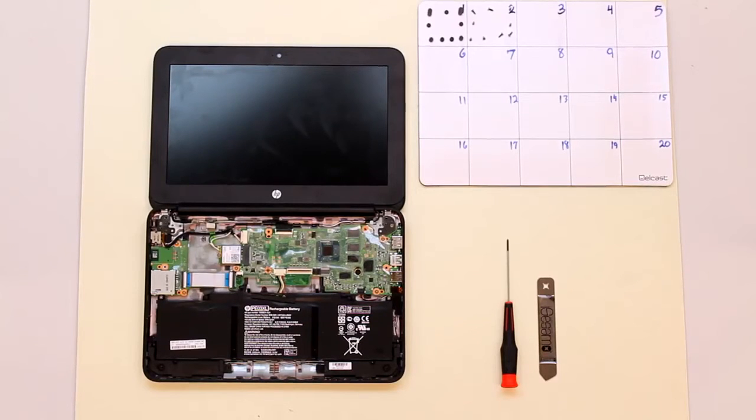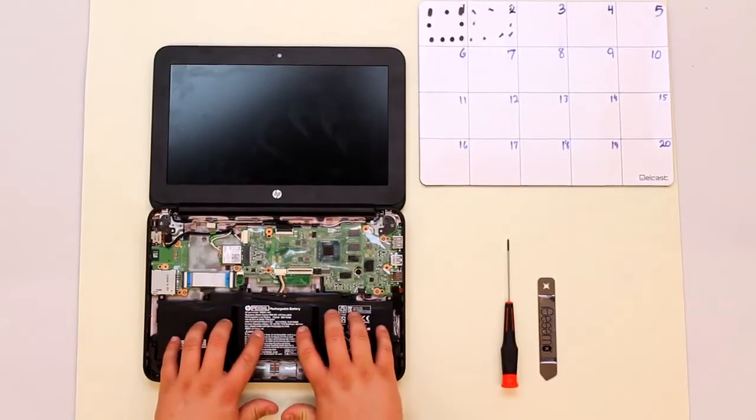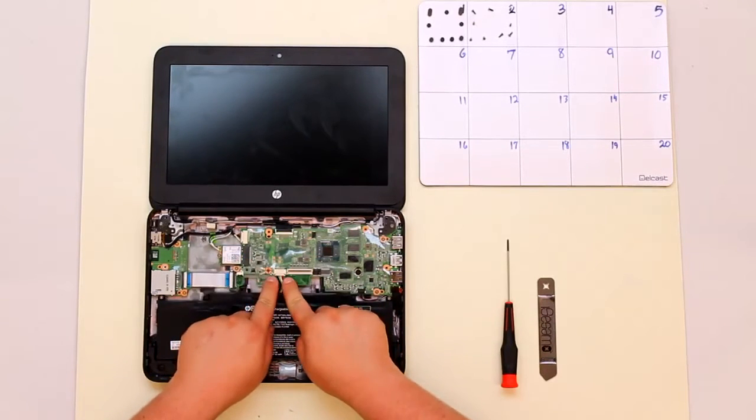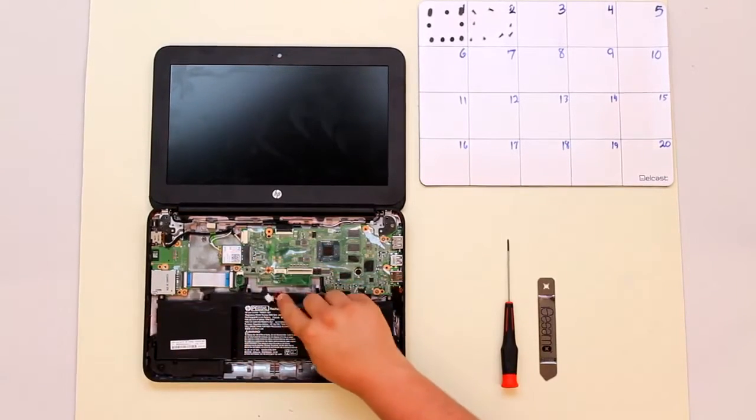Once you have your keyboard bezel removed you're ready to remove your battery. Always remove your battery at the first chance you get so you do not short out the device. On this particular model the battery connector is right here on the board. To remove the connector on each side just use your fingernails and get into these little notches and draw it back — it will come out very easily.